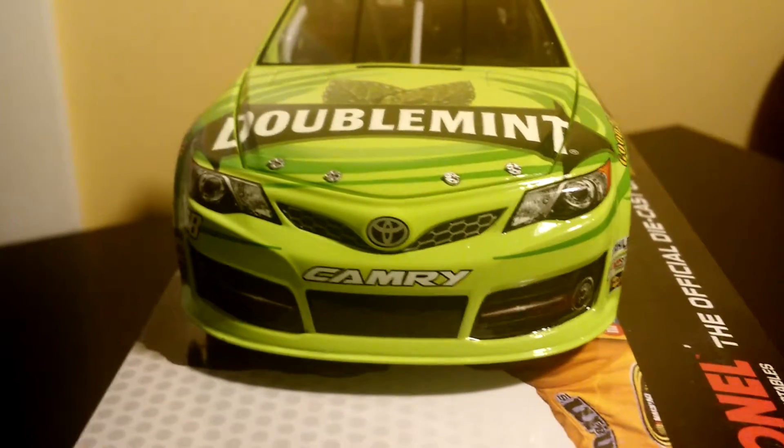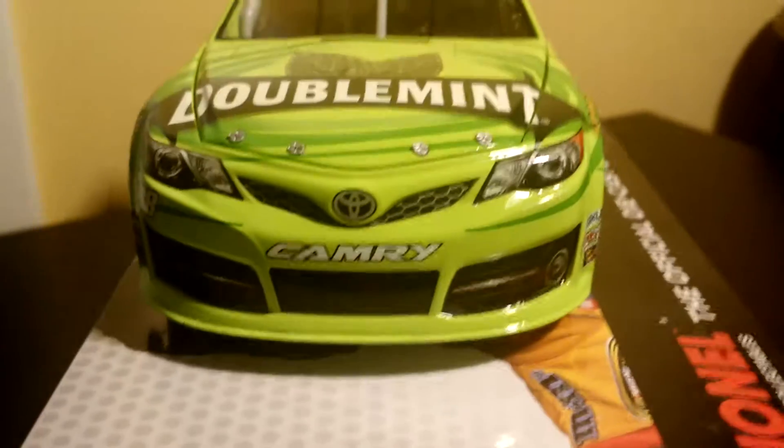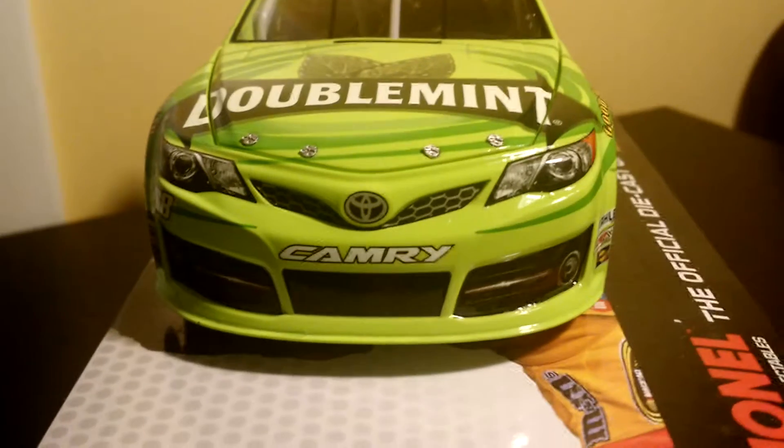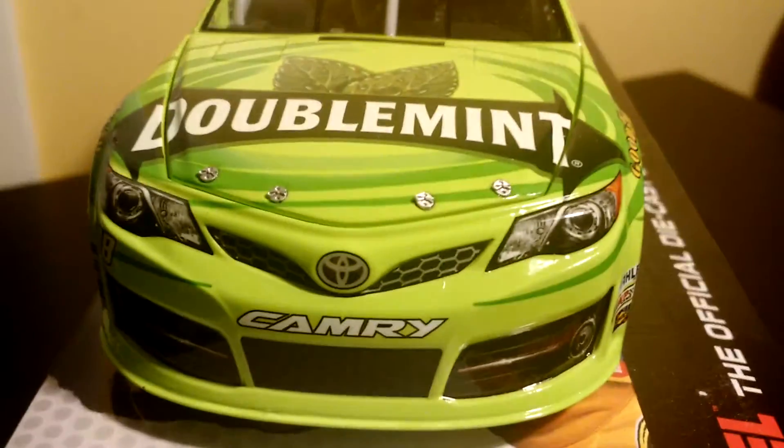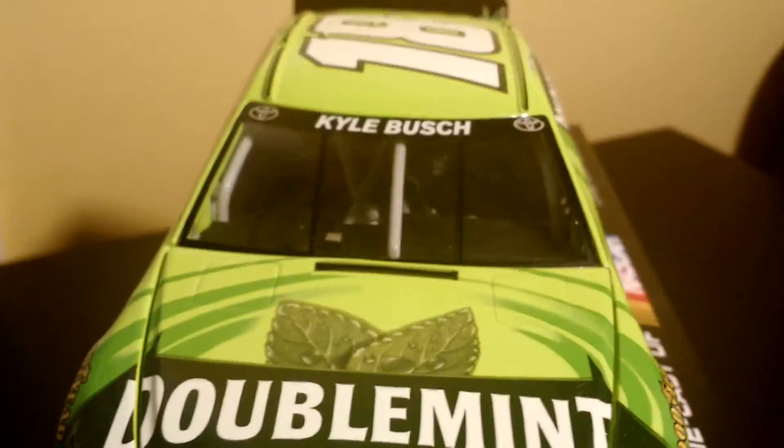Then on to the front. You have the old Toyota front. I want to say this one looks kind of better, but at the same time I do like the new ones. You have Doublemint up there and then Camry down here. And then you have Kyle Busch up there. And that is mostly it.